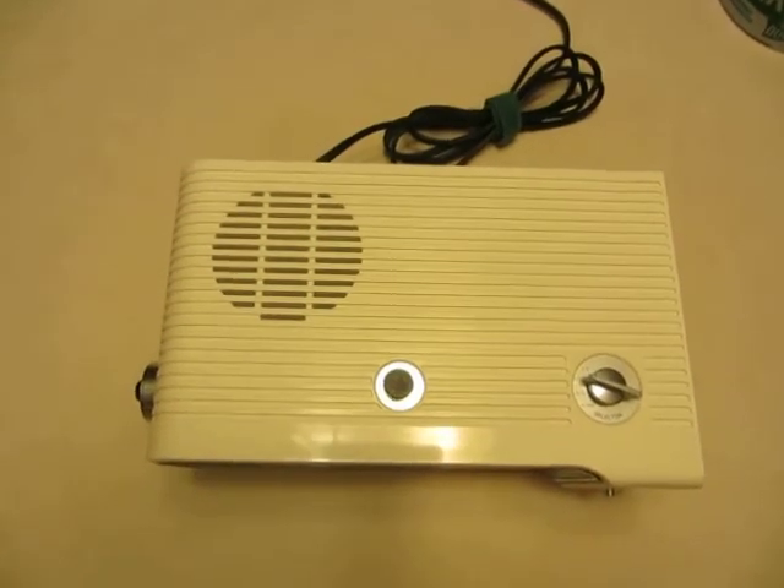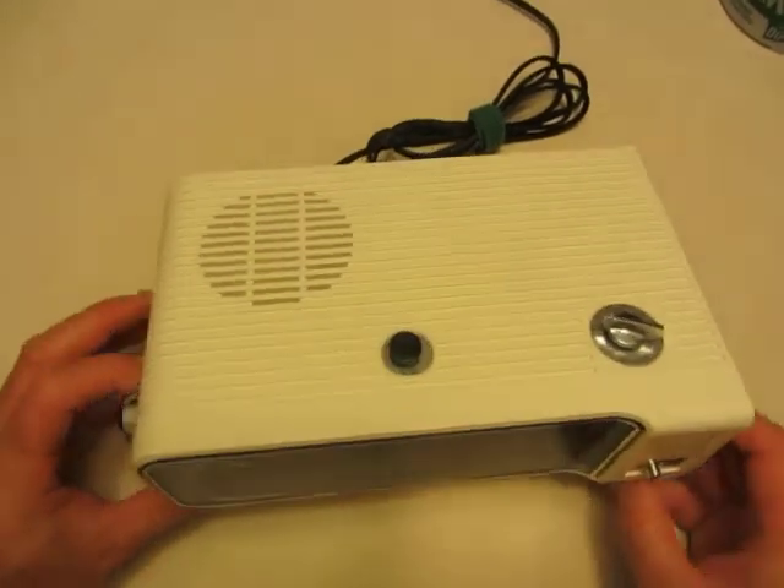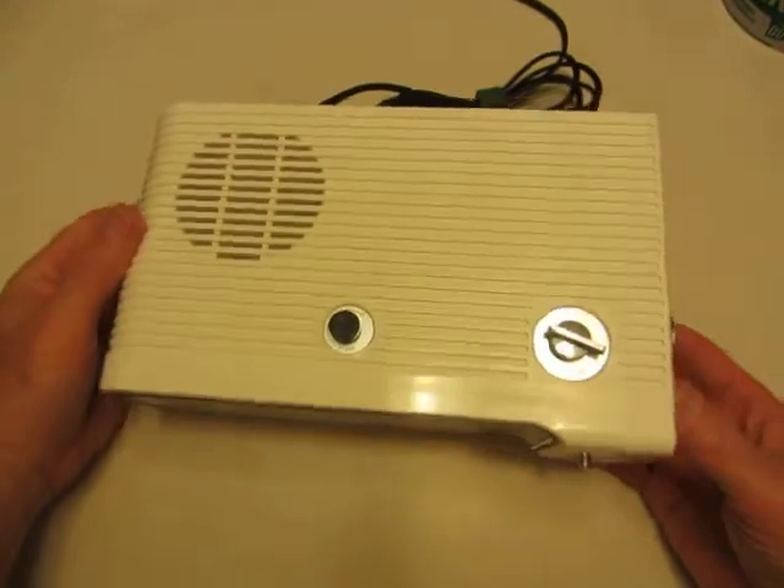Hello and welcome to a tutorial by Flip Clock Fans. This is Mackie with FlipClockFans.com. I'm the administrator of the forum on the site.